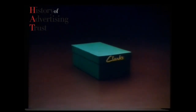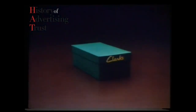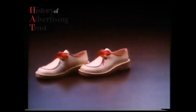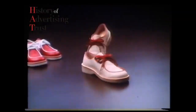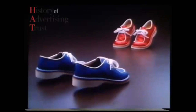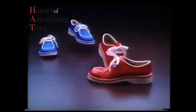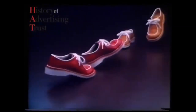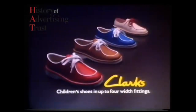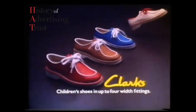When Clarks bring out a new range of children's shoes, you know what to expect — sensible shoes in four width fittings. Clarks, shoes for tiny feet.